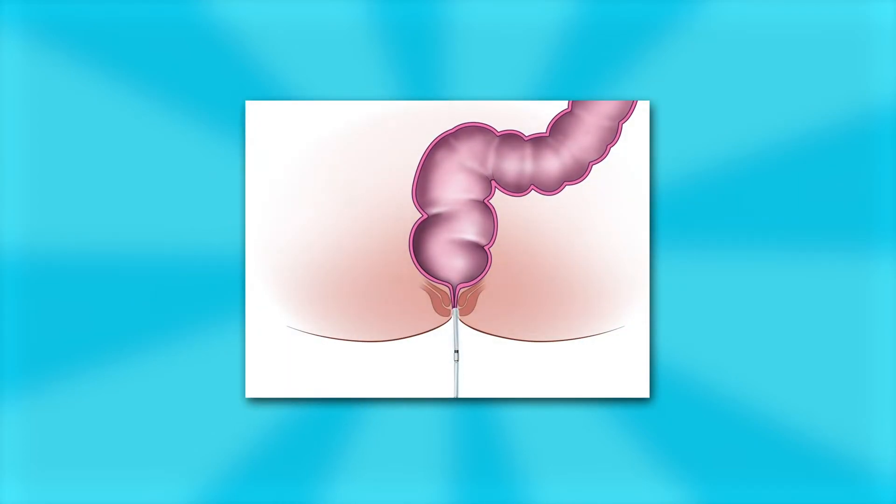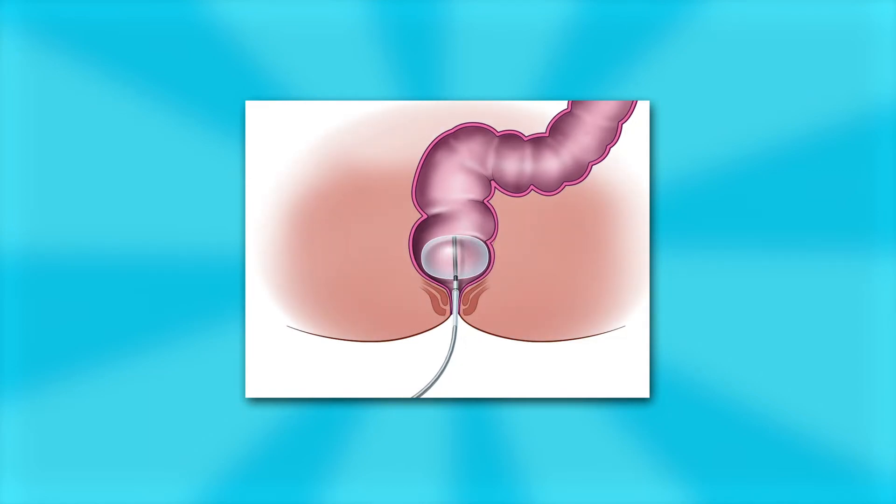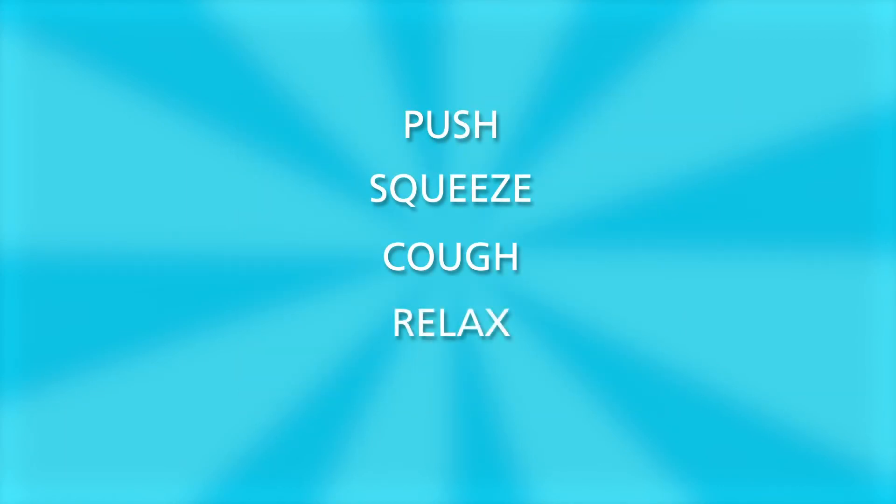A thin catheter with a deflated balloon at the end is inserted into the rectum. The balloon is then inflated, which mimics a piece of stool in the rectum. We may ask your child to push, squeeze, cough, relax, and tell us when they feel different sensations.